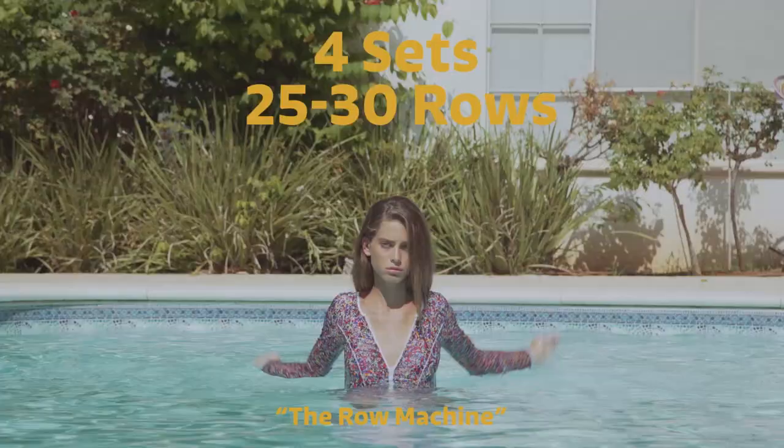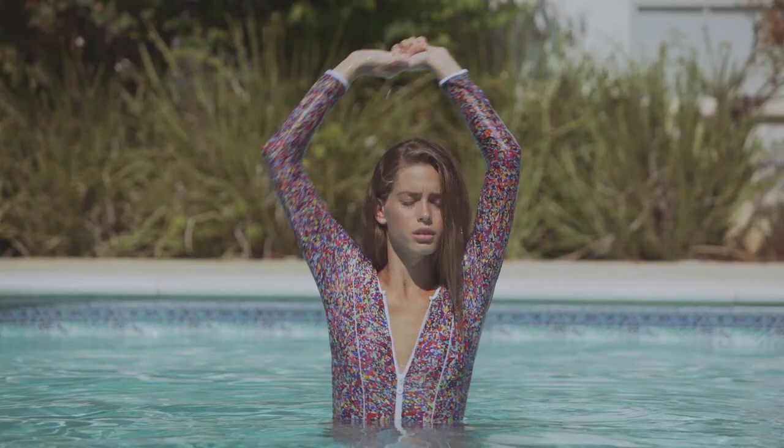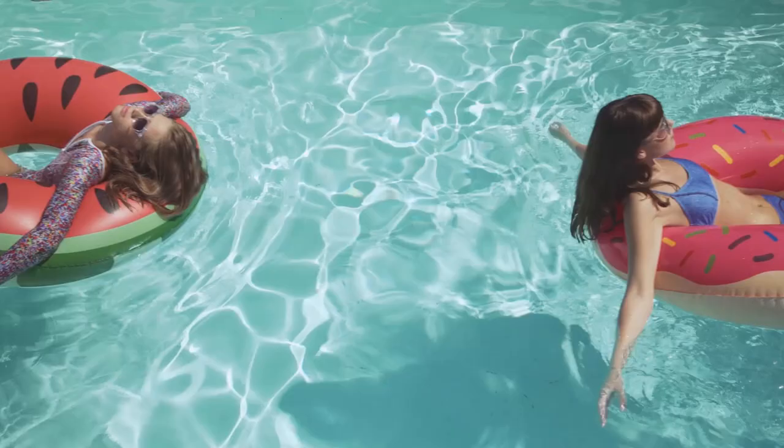Do 25 to 30 rows for four sets. This is the row machine. When all reps are done and you can feel your upper body burn, it's time to pull out your float of choice and relax like a star — on a watermelon or a donut.